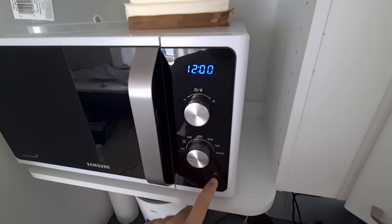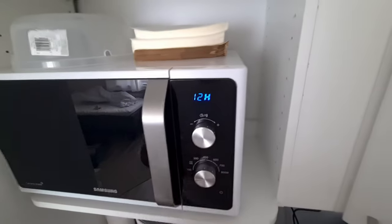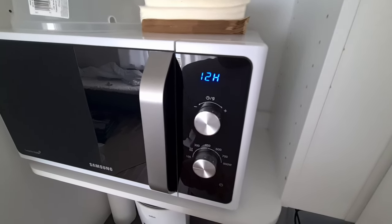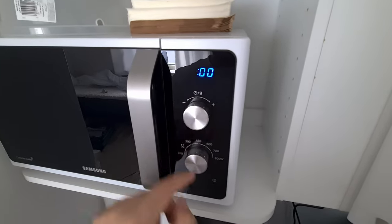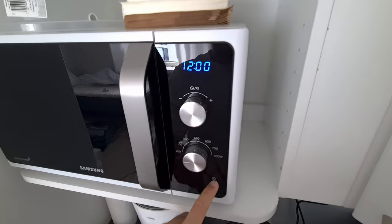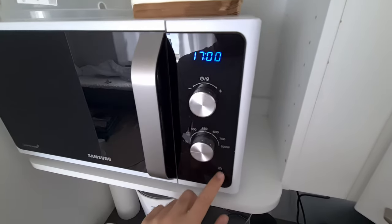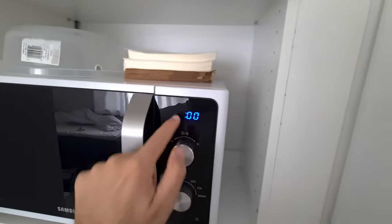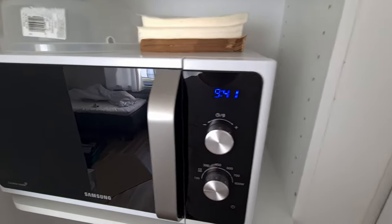To set the time, the first function, you have to press that button — there is a tiny, barely visible button. Push that one, and then use this one to select 12-hour mode or 24-hour mode. Let's use 12-hour and set it with this dial. So I move it to 12-hour, then use this to set it to 9 o'clock and 41 minutes. That's 9 — to jump to the next one, push the button, then 41, and accept it. So we just set the clock.